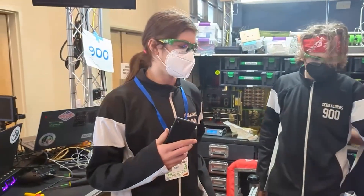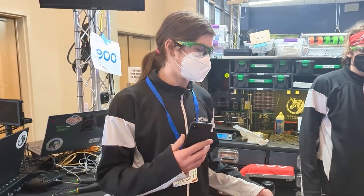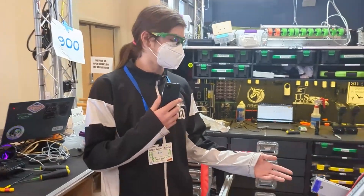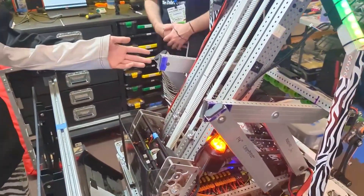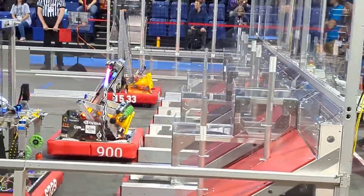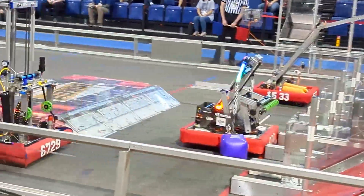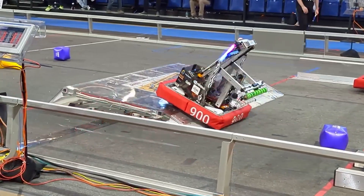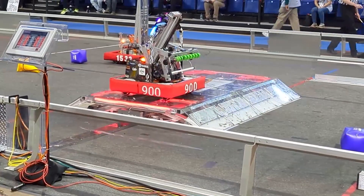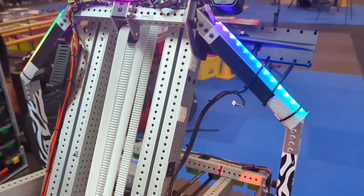We're one of the only FRC teams to use ROS, the Robot Operating System. It's used in industry and academia for controlling robots, and we've been using it since 2018. Our goal is to have a fully autonomous robot, and ROS allows us a lot more control. We have a really good simulation environment, so we can drive our robot around on a simulated field and also simulate motors — we don't have to change our code at all. It's just running under simulation instead of talking to the real motor. Another cool thing we're doing is running object detection on our camera, so we can localize the cones and cubes on the field, which is really helpful for driver assistance.